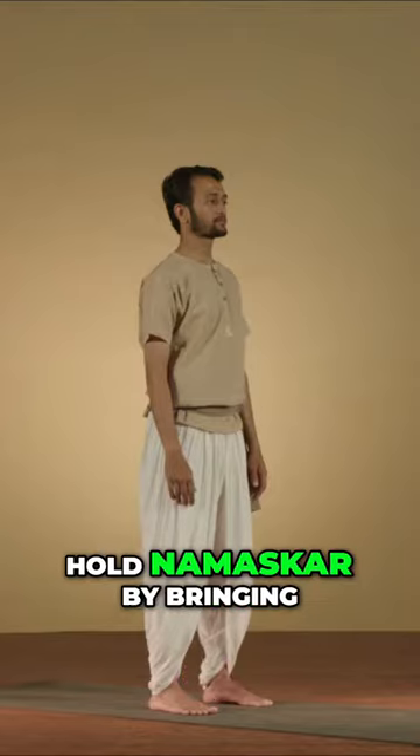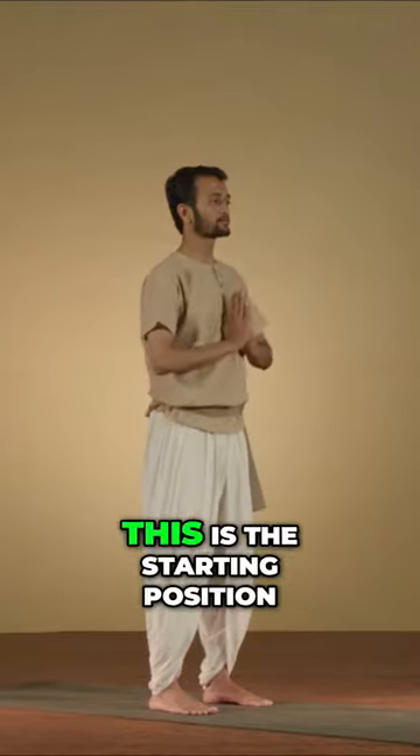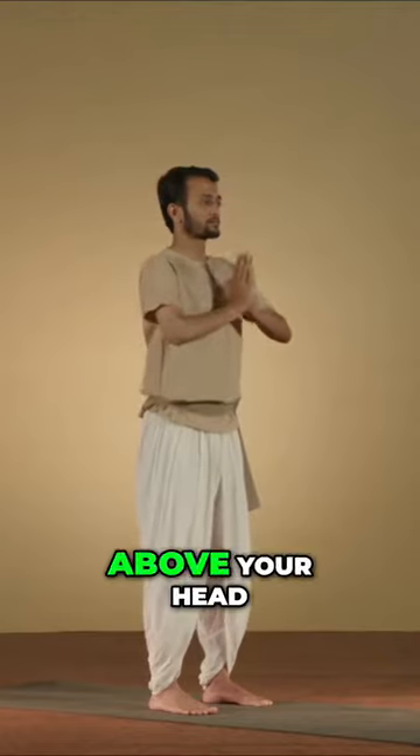Open focus on a point in front of you. Once your focus is steady, hold namaskar by bringing your palms together in front of your chest. This is the starting position. As you inhale, bring your hands up above your head.